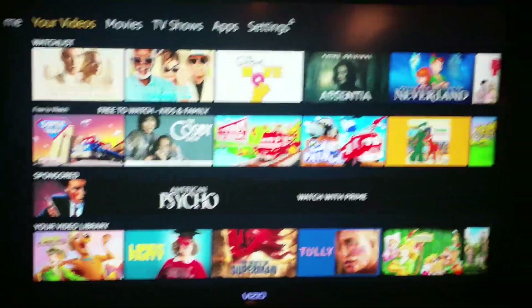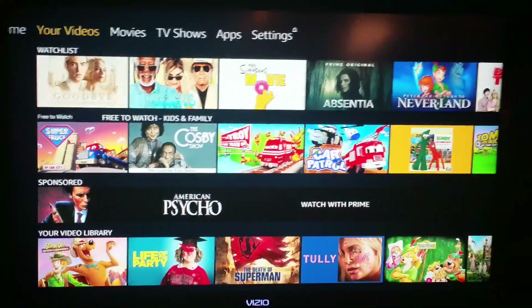First, you'll obviously want to turn on the Bluetooth earbuds until you see the blinking light. Now that that's done, let's go to the settings of our Amazon Fire TV Stick.